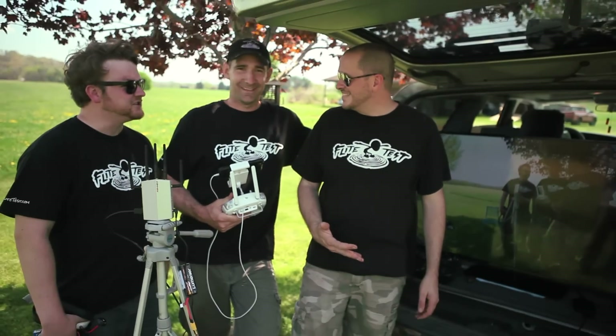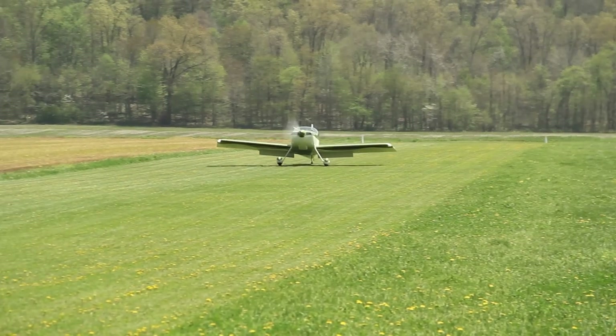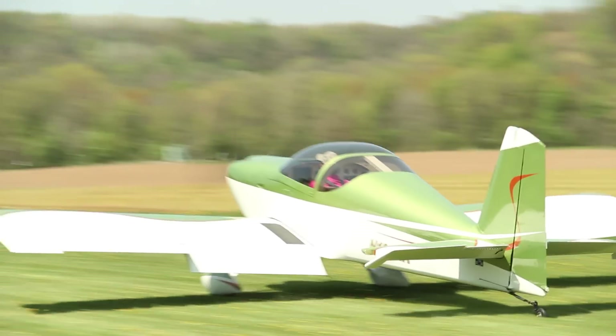So three went up and three came down in one piece — actually four, because there was something a little bigger that was piloted first-person view. Just so everybody knows, we did have radio communication with the pilot and we're at a private field with full permission.